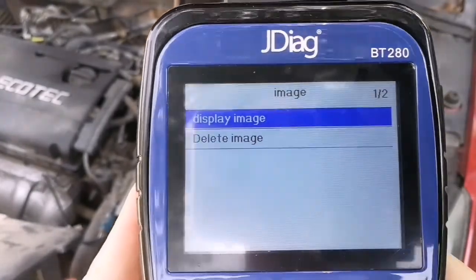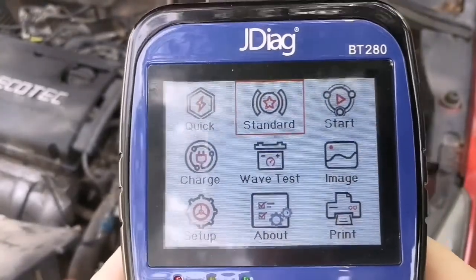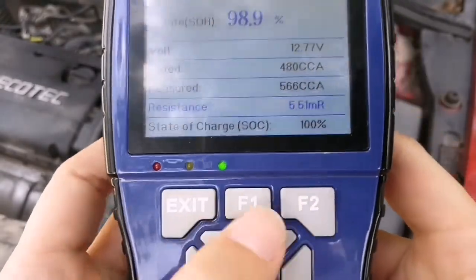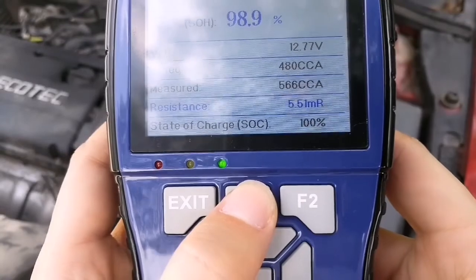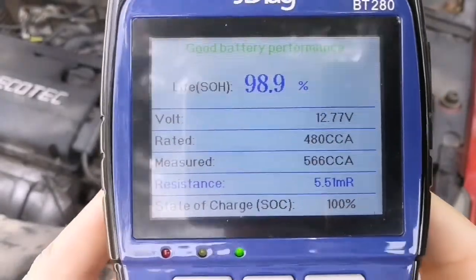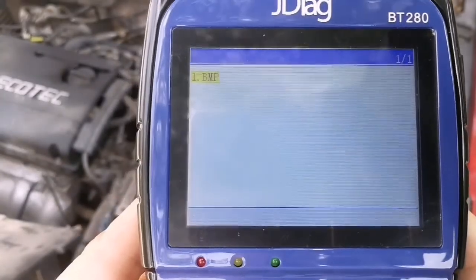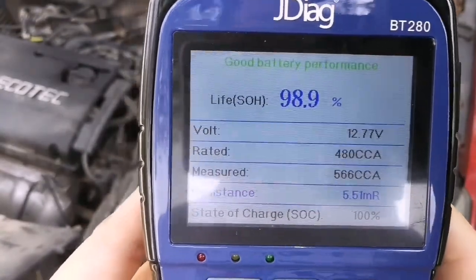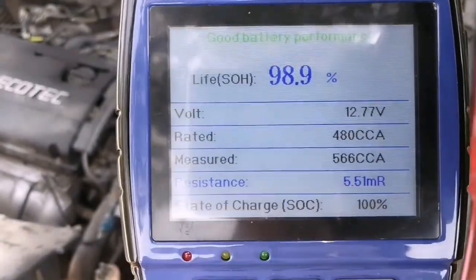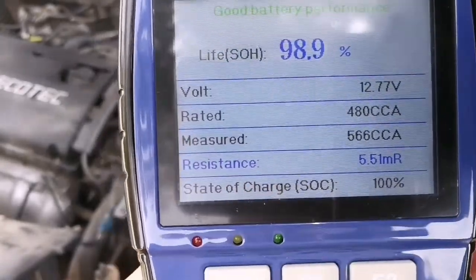Let's go to the image function — no image found yet. This is a special feature for this device. After you get a test result, you can perform a screen capture by pressing F1 and F2 at the same time, and the picture will be saved. You can check and save the test results here, send them to a PC or laptop, share with friends or technicians, or print from your laptop.